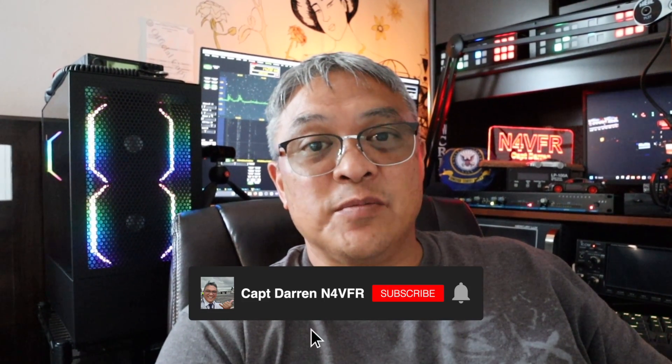Pretty cool, being able to cancel out radio frequency interference — locally made, man-made interference. Hey, if you like my video please consider subscribing, leave me a comment, and click that like button. My name is Captain Darren and my amateur radio call sign is November 4 Victor Foxtrot Romeo. Until next video, 73s and have a great day.